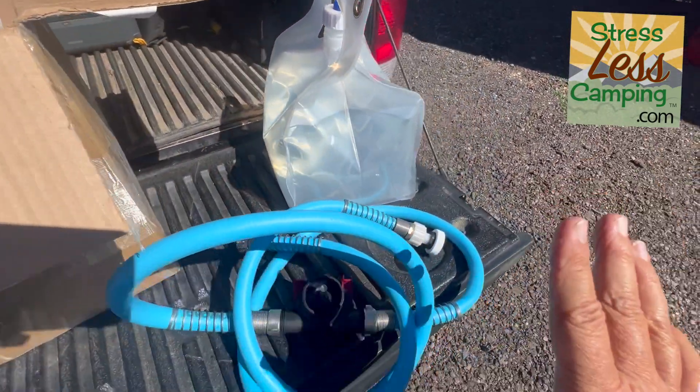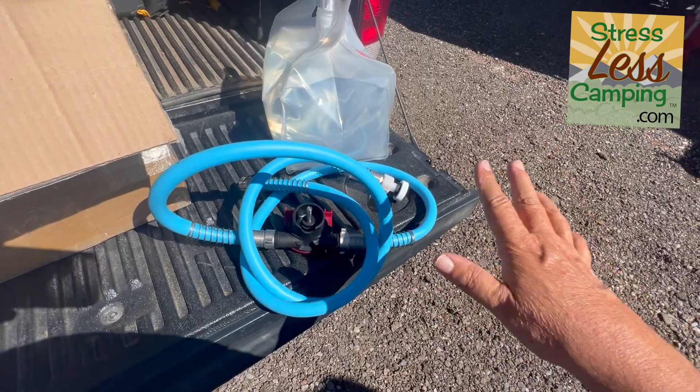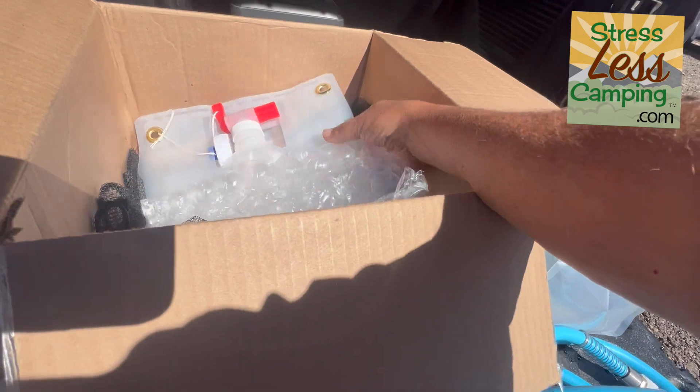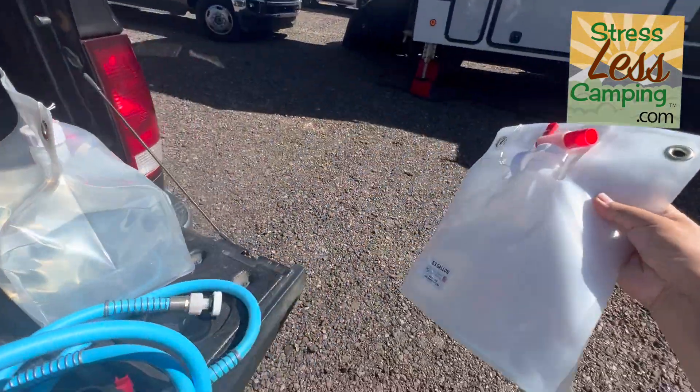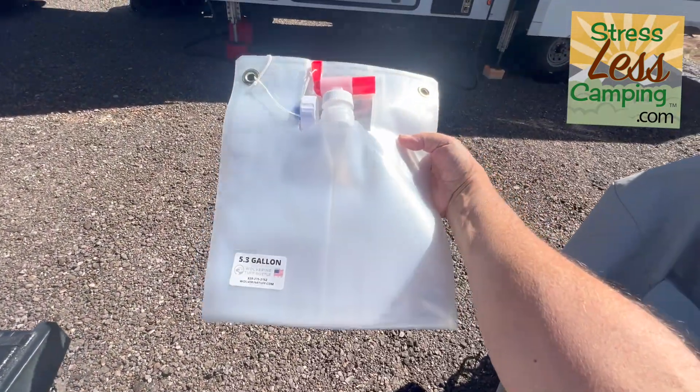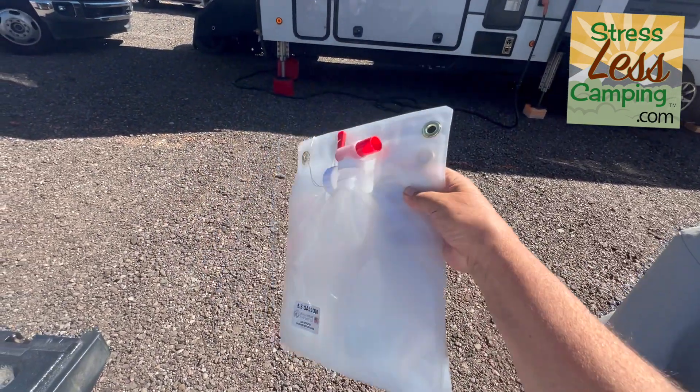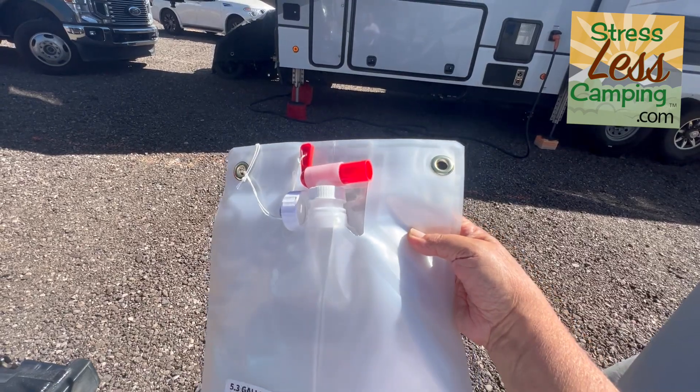This also came in a nice netted bag. The nice thing about these bags is — look — this is five gallons and it fits in your cargo bay easily, with a spigot on top.